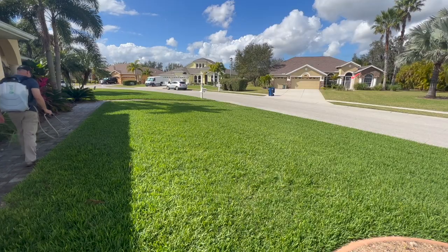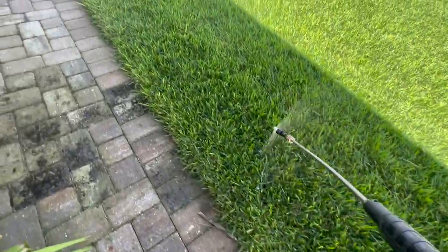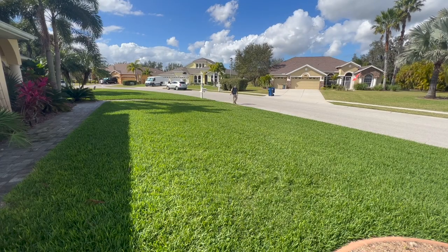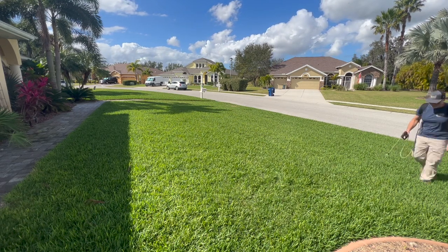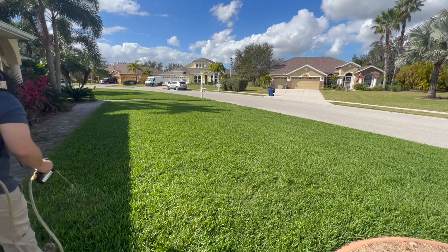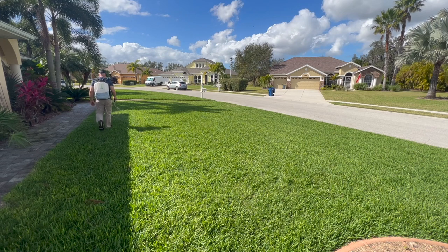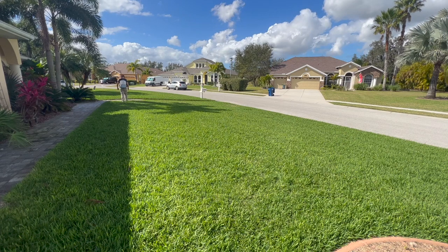You're going to see I start here with a trim pass just to get the edges done, keep things off my sidewalks. I go ahead and frame out the entire area here. Now I'm ready to start filling in the field. If you're wondering about the overlap as you make each pass, there really isn't much of an overlap — you just want to go tip to tip, or kiss the tip of the previous pass.